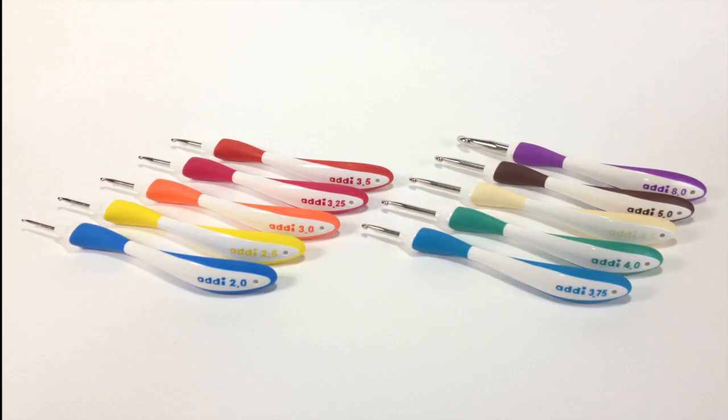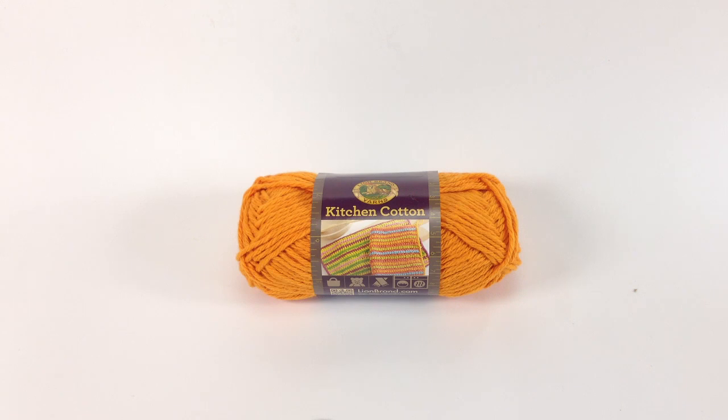For this stitch, you will need a crochet hook. Special thanks to our sponsors, Cassell, for providing today's hooks. Today we are using their Addi Swing Ergonomic Crochet Hooks in size US-7. Special thanks to our sponsor Lion Brand for providing today's yarn. Today we are using their Kitchen Cotton Line in the color Pumpkin.